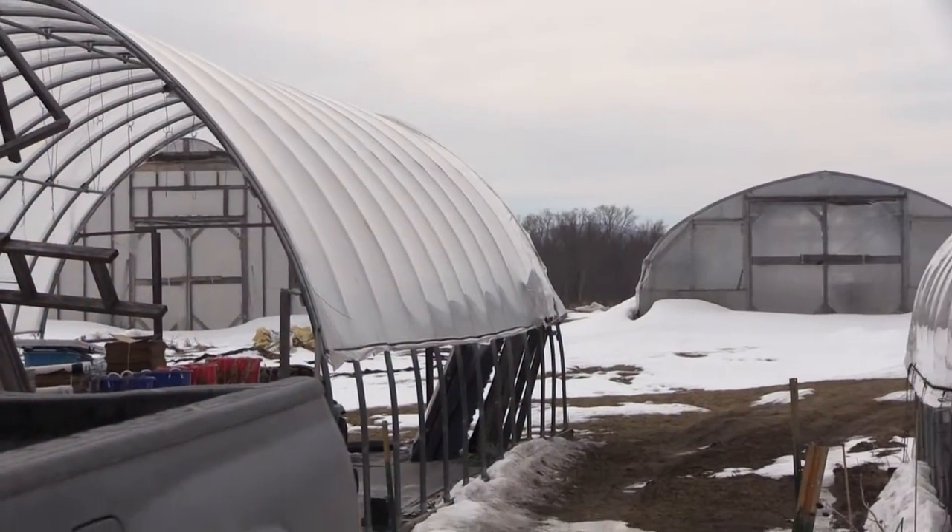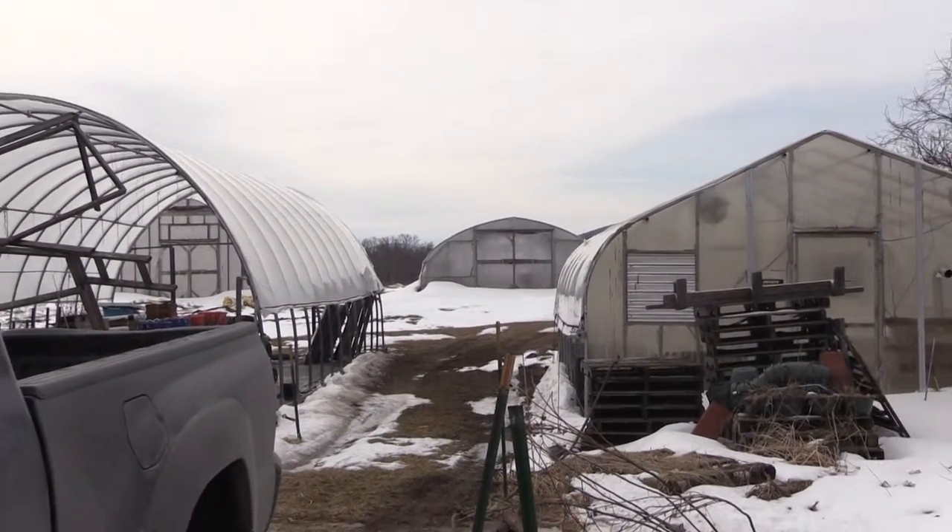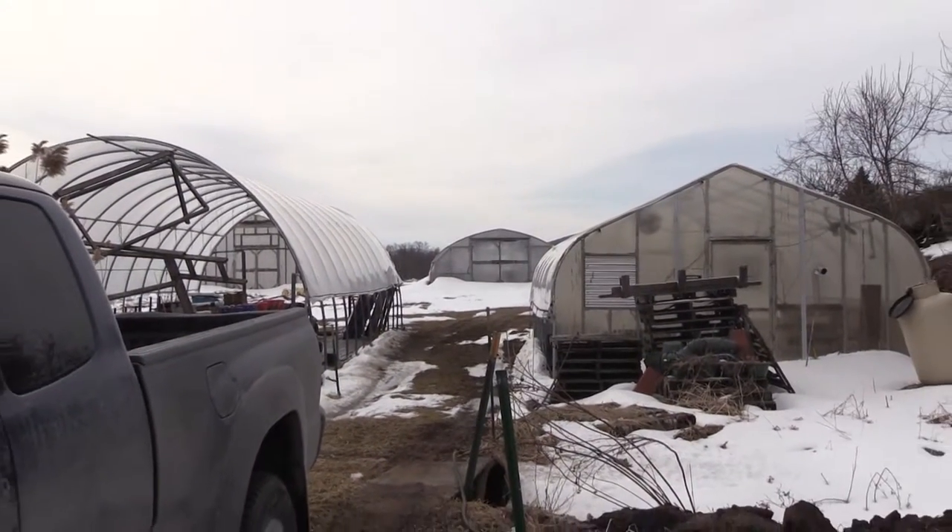Hi Mike, it's a pleasure to meet you. Nice meeting you too. Can you tell me more about your greenhouses right now? How many do you have? I have three that function as greenhouses. One that used to be for growing tomatoes earlier and later in the season is basically just now for storage — kind of looks like a shipwreck — but three are functioning.